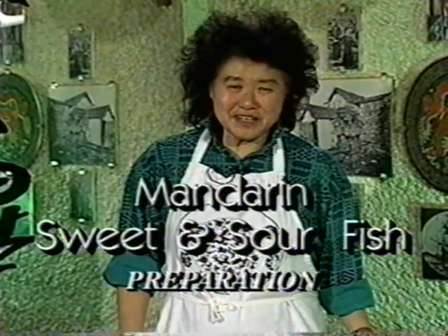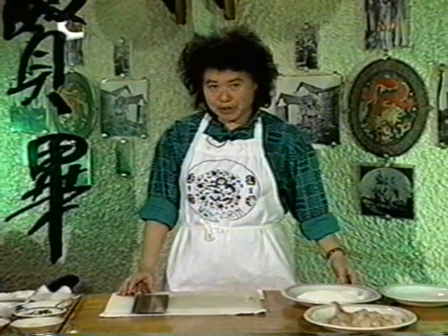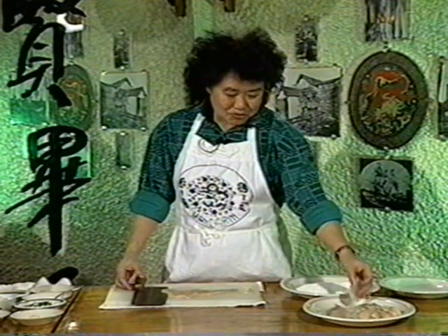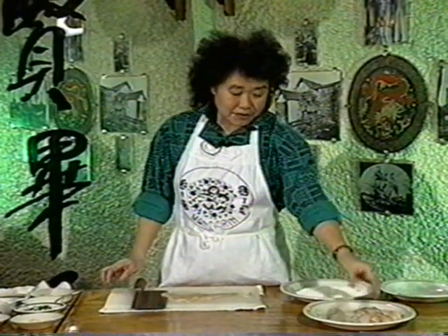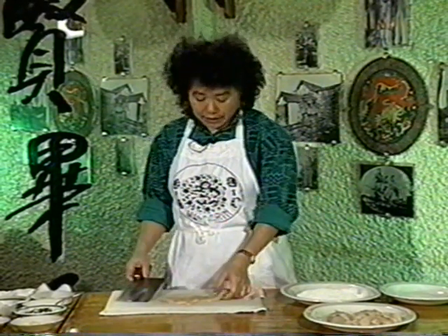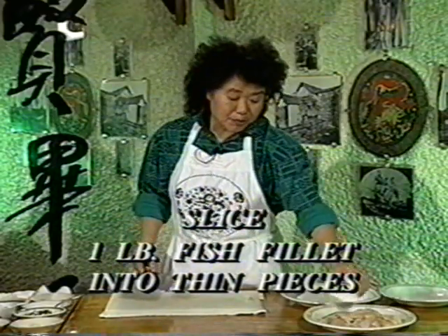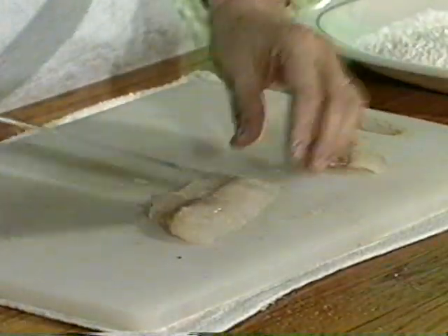Okay, now we have a very easy and tasty dish to make. This time we use a pickerel fillet — it's so soft and easy to cut. We try to cut a nice piece; it's very easy to use a chopstick or fork to lift it up. Just one piece of fillet, you cut it into three or four pieces, depending on how big the fish fillet is.